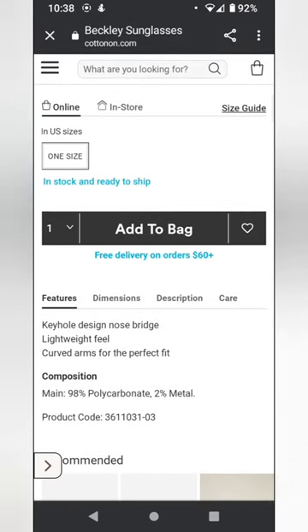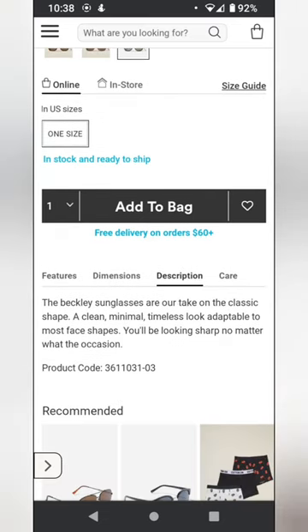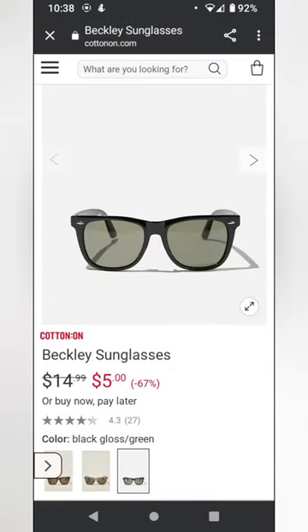They're very lightweight. They're mostly plastic. Just generic $5 sunglasses.